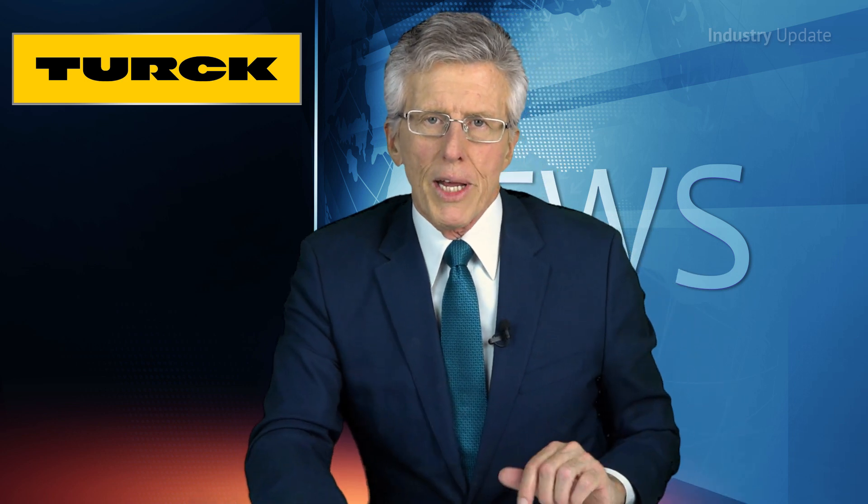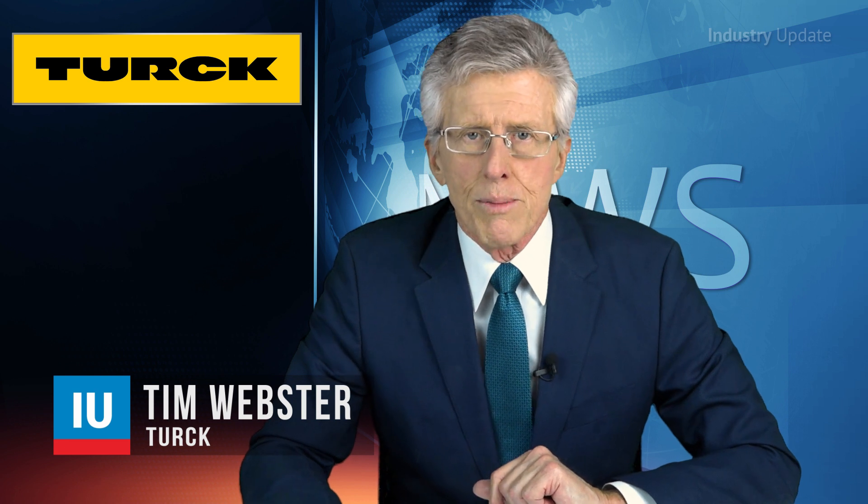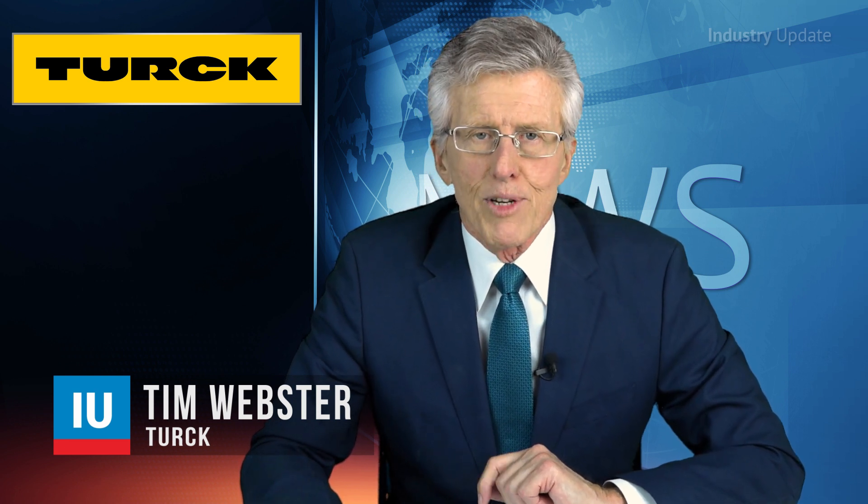The measurement of fluid pressure in industrial applications is a key reliability factor, from hydraulic systems to cooling systems and lubrication of machinery. Hi, I'm Tim Webster.